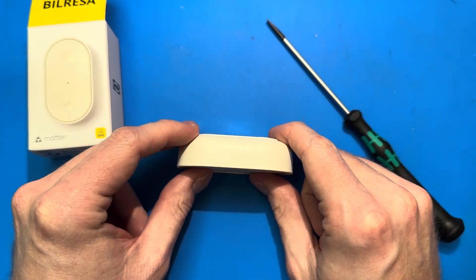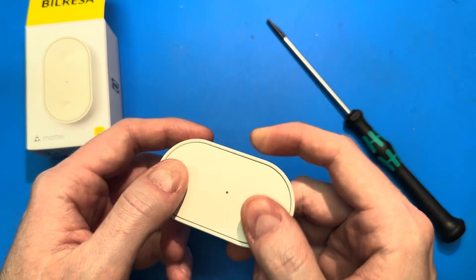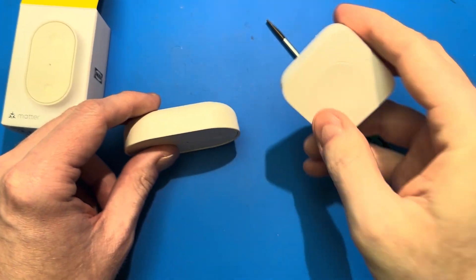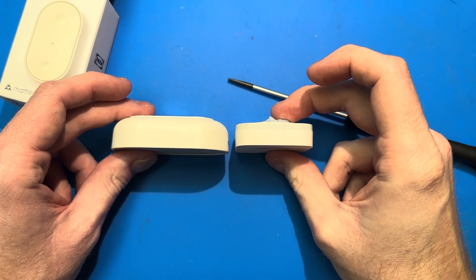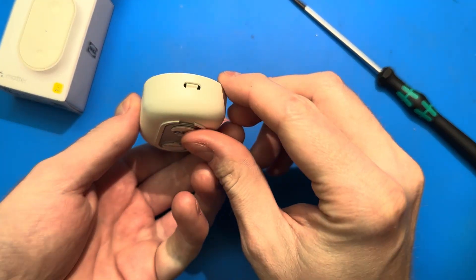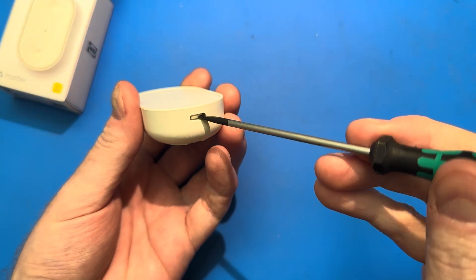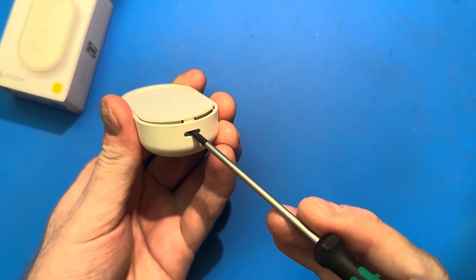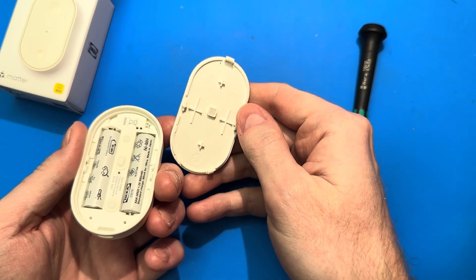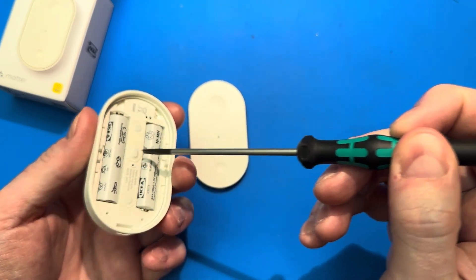It's a bit thicker than typical other buttons like the Akara ones — just a little bit thicker. Here's an Akara button, so that's a little bit thinner overall. Inside you'll find this little plastic hole that you can put a screwdriver in, and that just pops off the top cover. There are no screws or anything here — it's purely a friction fit on a little rocker in the center.